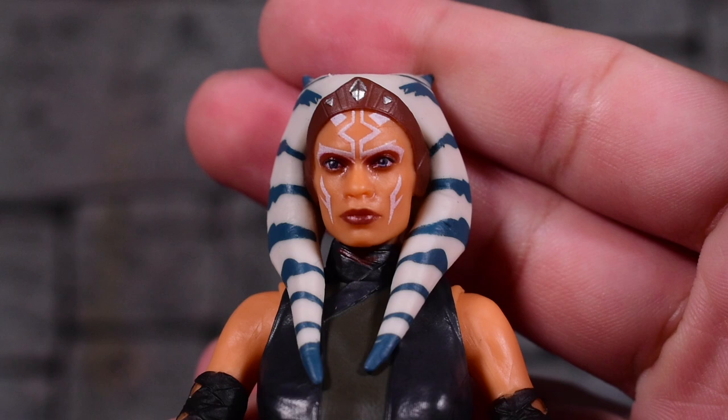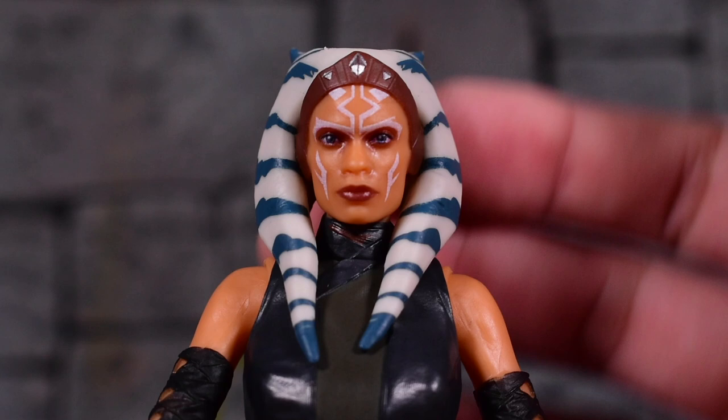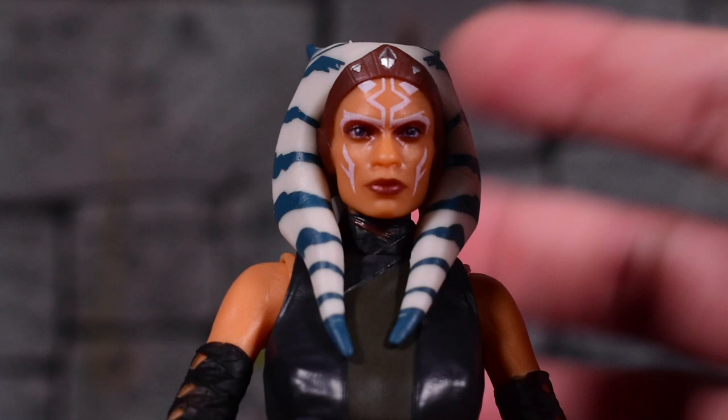Let's go ahead and take a closer look at Ahsoka. That face sculpt is very well done. I think the likeness is there to Rosario Dawson, and I love the paint apps that they applied on the face and on her head, and her little tentacles — her little tails. I don't know what you call these things.